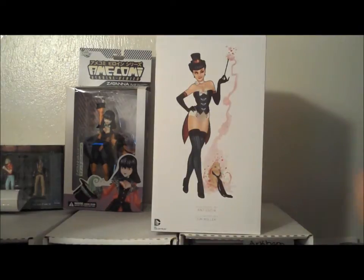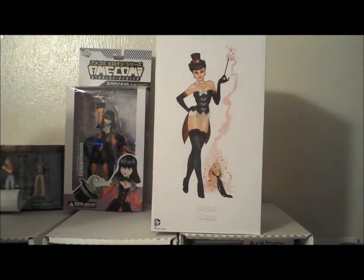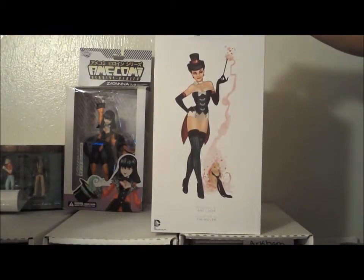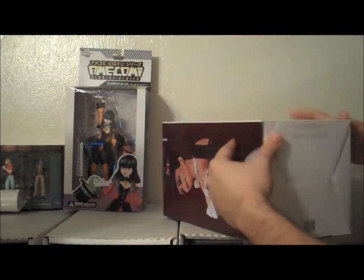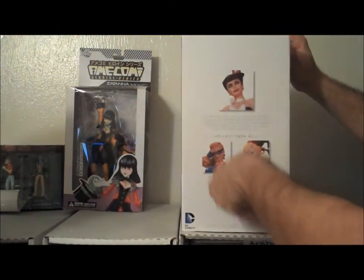First, we wanted to mention something about the designer and the sculptor. I feel that sometimes we don't get to give the introduction of, hey, look who really put work into this statue. We know who created the Zatanna character and all this history behind it, but who helped with the making of the statue? The design is by Aunt Lucia — I'm so sorry if I mess up your name — and sculpted by Tim Miller. The box also tells us that the statue will measure about a little over 10 inches tall. The top of the box has the logo and a little version of the image. The bottom gives us the DC Entertainment, Manufactured info, and the ever-important serial number.